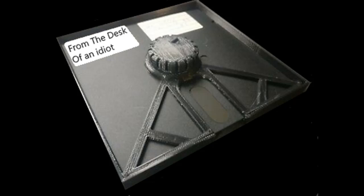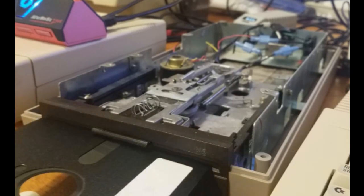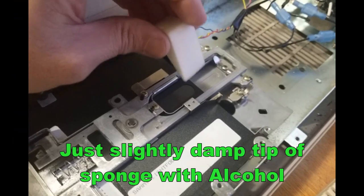We could use one of these manually, but that'll take forever, so we're gonna go high-tech. I converted an old 1541 disk drive into a cleaner and used a sponge.